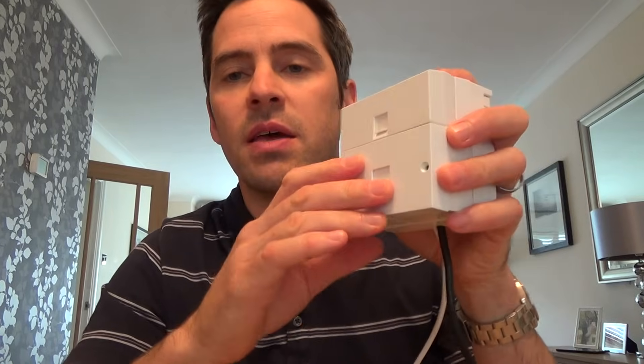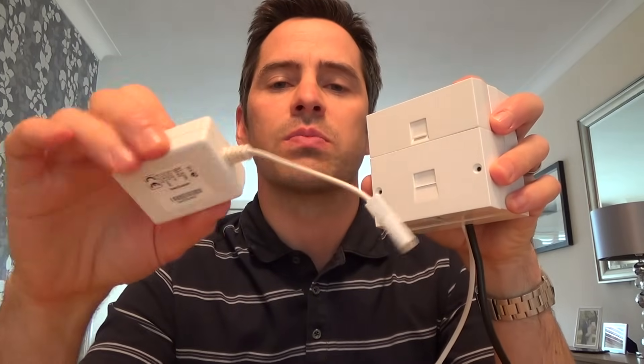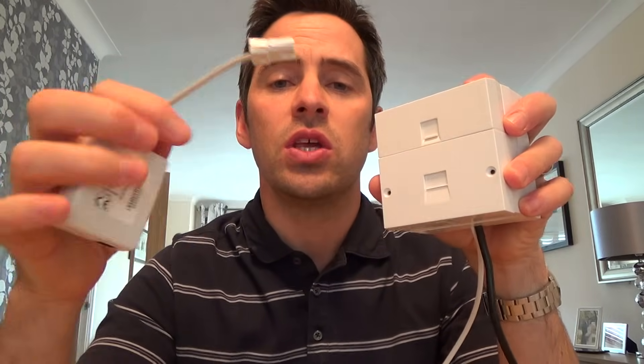With the VDSL faceplate, everything is now filtered from here, so you don't need to have your ADSL filters plugged into all your extension sockets. Your extension sockets will already be filtered, so just plug your phone, your Sky box, your fax straight into the socket on the wall. You no longer need these separate filters because the VDSL faceplate has built all the filtering in for you.